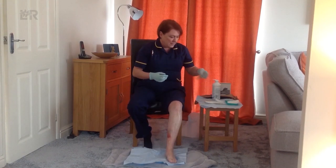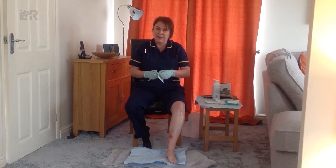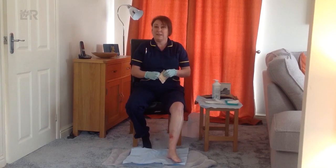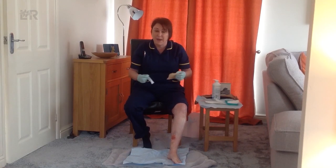So the dressing — there are various different types of dressings and your nurses will advise the ones which are prescribed to you and how to use them. This one is a silicone type dressing and it has a backing on it, so I'm going to peel the backing off — it's easy to apply. It might be that you have a primary dressing, which is a dressing that goes underneath this dressing into the wound bed.